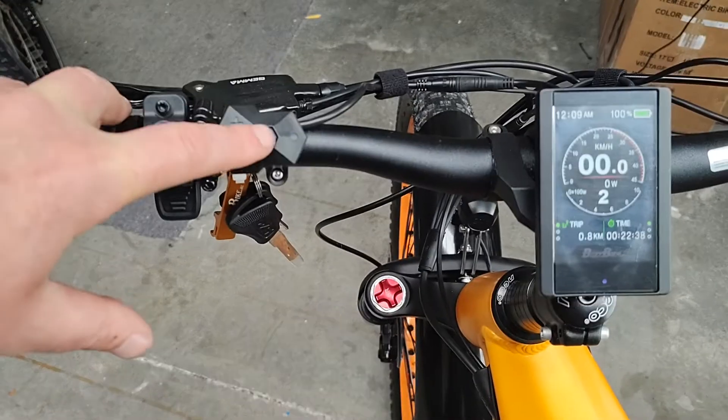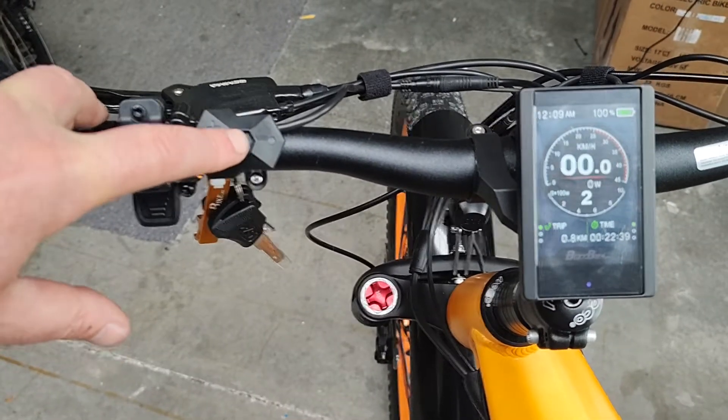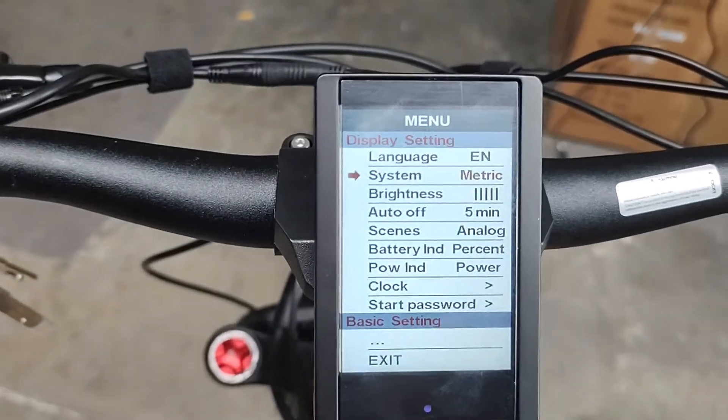If I double tap on the power button here really fast — now we're in the settings menu.